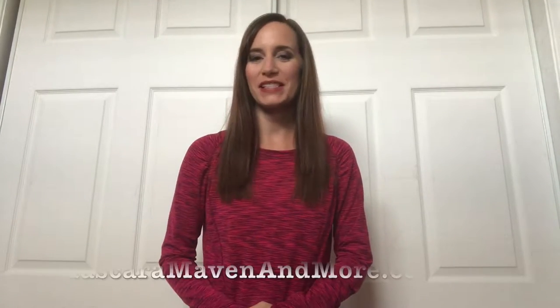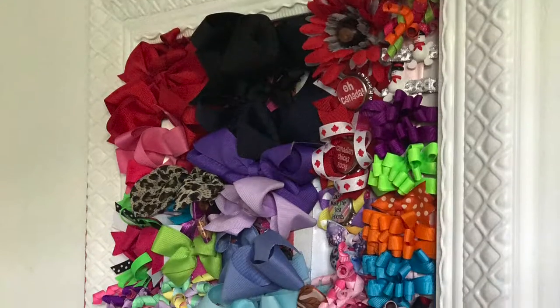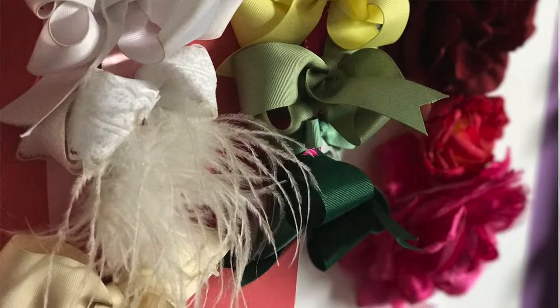Hi, it's Kristina Nicholson from Mascara Maven at MascaraMavenandMore.com, and today I'm going to show you how to make a bow holder for a little girl's room. It's super easy and takes you no time.